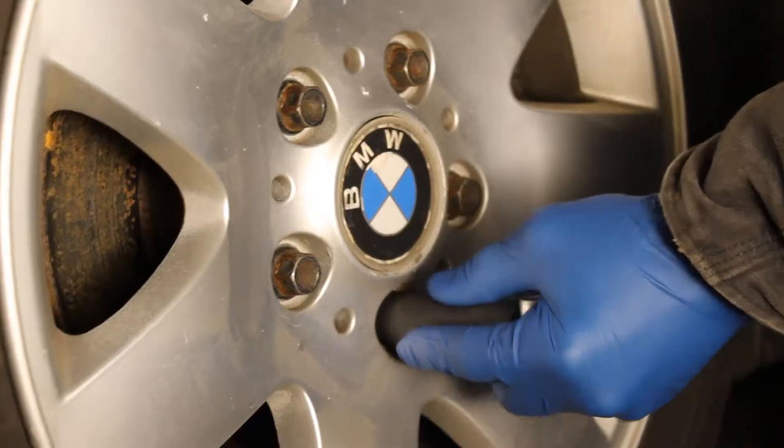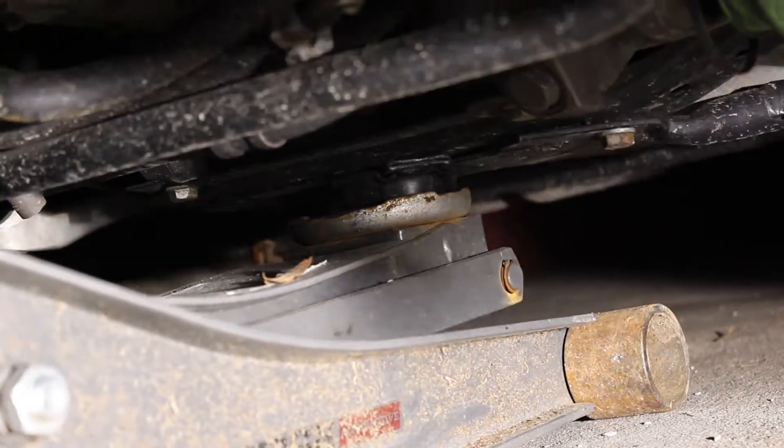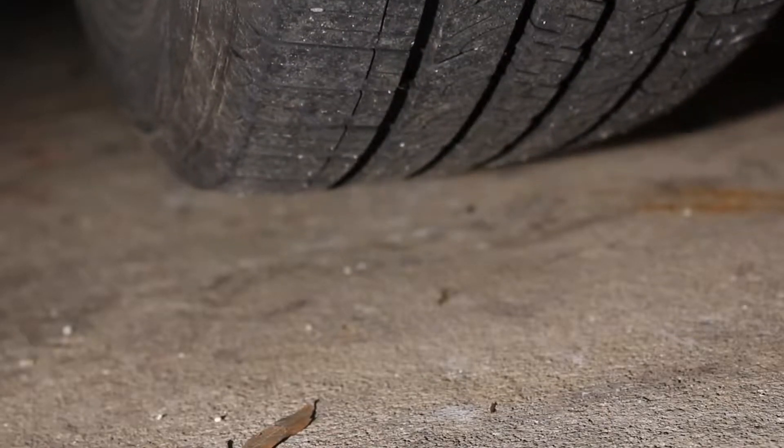First you're going to want to loosen the wheel and jack up the car. I feel like lifting from the center is the safest option and also gives you access to the factory jack points to use for your jack stands.